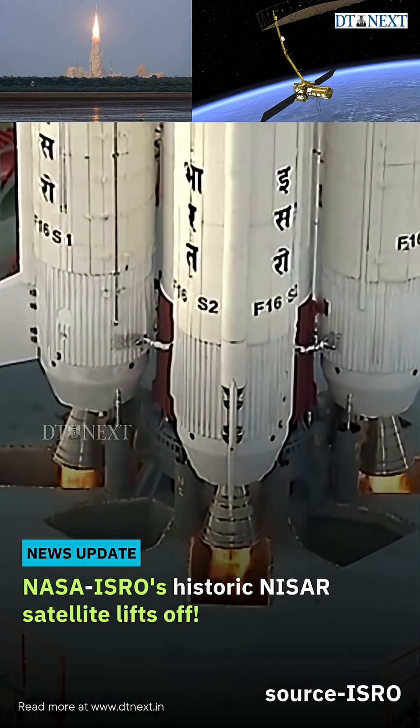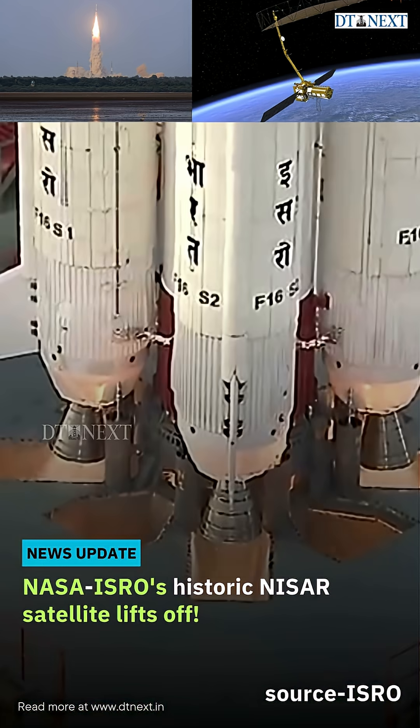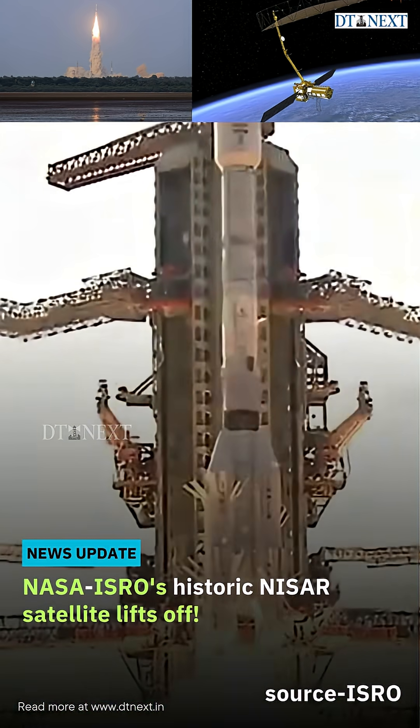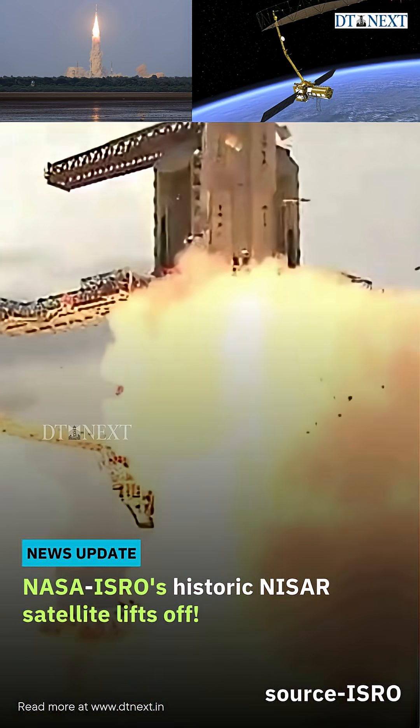5, 4, 3, 2, 1, 0. All L-40 engines generating nominal thrust. S-139 motor excited.